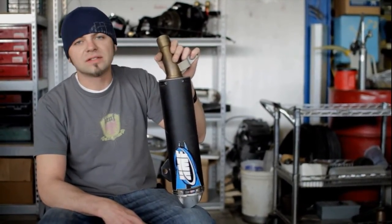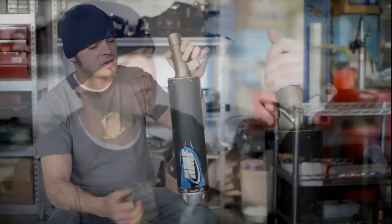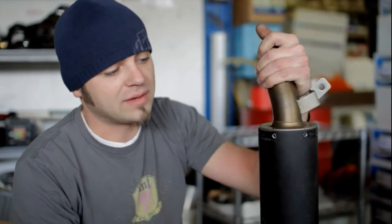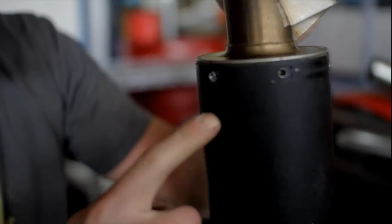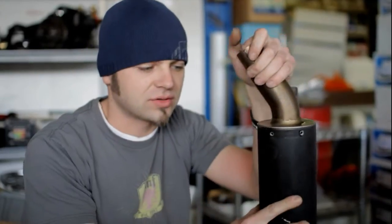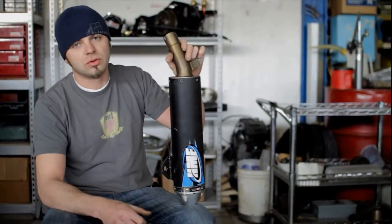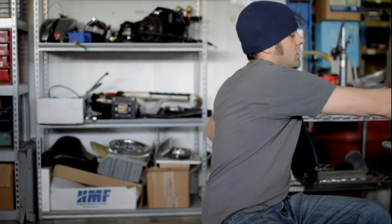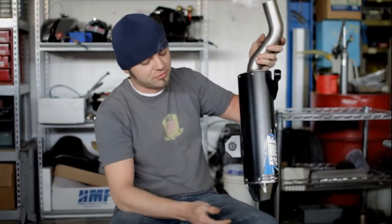An easy way to tell when your packing has begun to break down and it's time for a repack is to just knock on the side of the shell. As it starts to break down — and typically it will start at the inlet side — it'll start to have a hollow sound, as opposed to a dull thud sound that you will get from a muffler that has fresh packing.